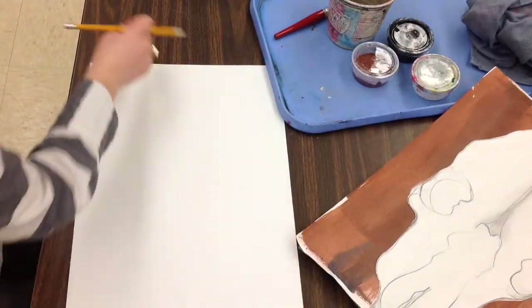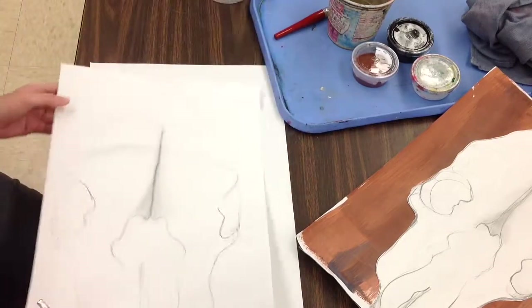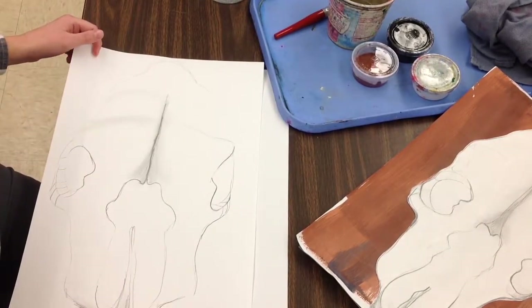So you might have to draw your skull again, and if that's the case, just go and grab another piece of white paper, or turn your paper over — you should have the other side. We're going to cut these out, so if your name is written small in the corner, that's alright.